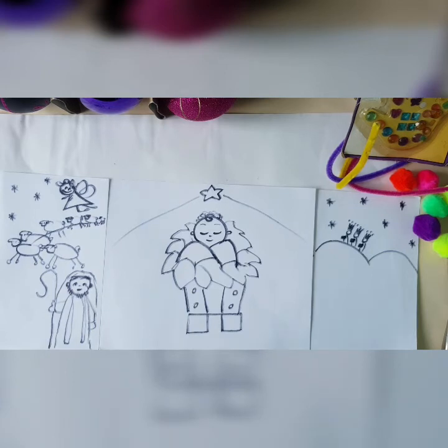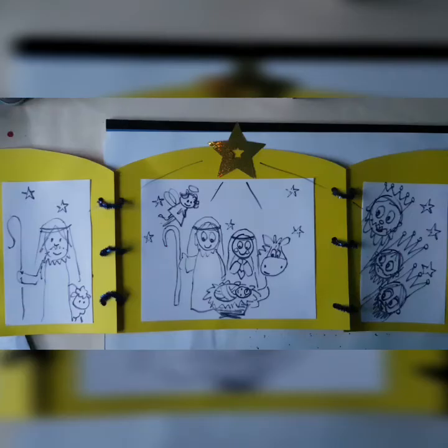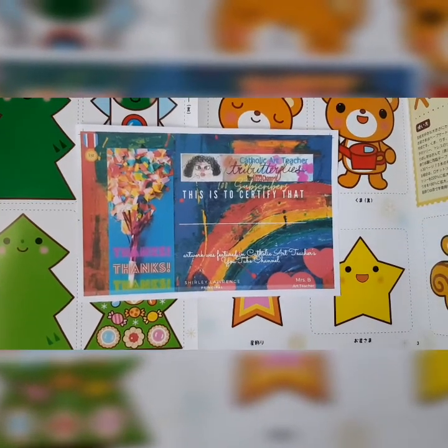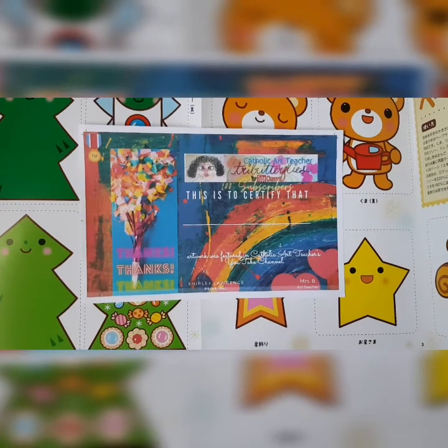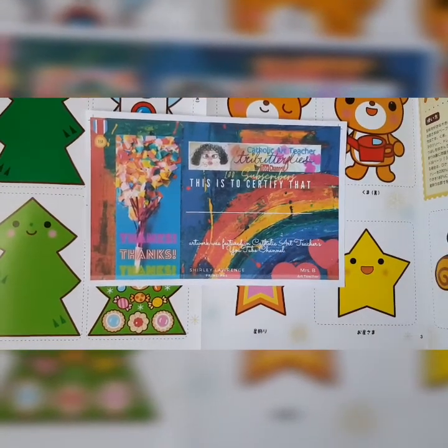God bless and enjoy your week and I'll see you in the next one. Bye. Congratulations to the following students who are featured on my YouTube channel — you'll be receiving this certificate soon.